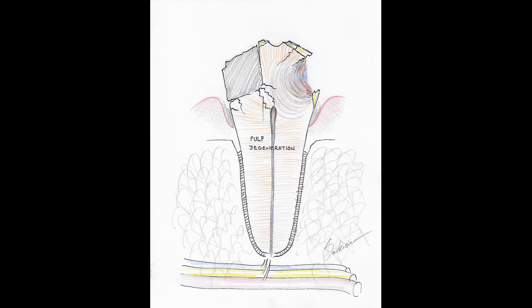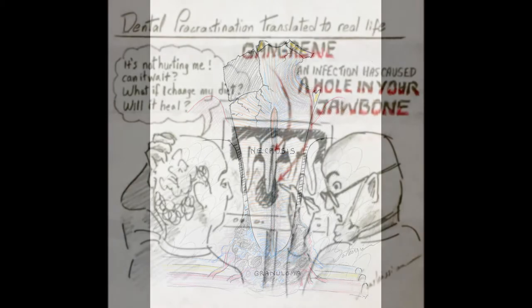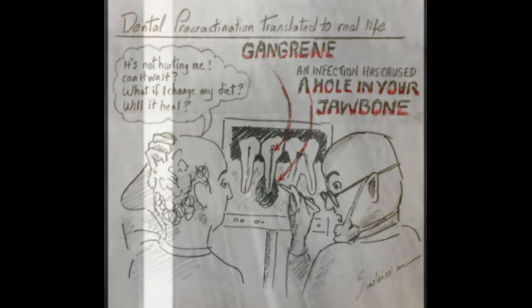Periapical lesions usually appear in a dead tooth or a failed root canal, and ultimately they are caused by the toxic and decaying dead tissue where the nerve had been — essentially gangrenous tissue inside the canal which is leaking out into the bone beyond the root tip, creating a bubble of inflammation resulting from the bone being eaten away, essentially causing a hole in your jaw bone.